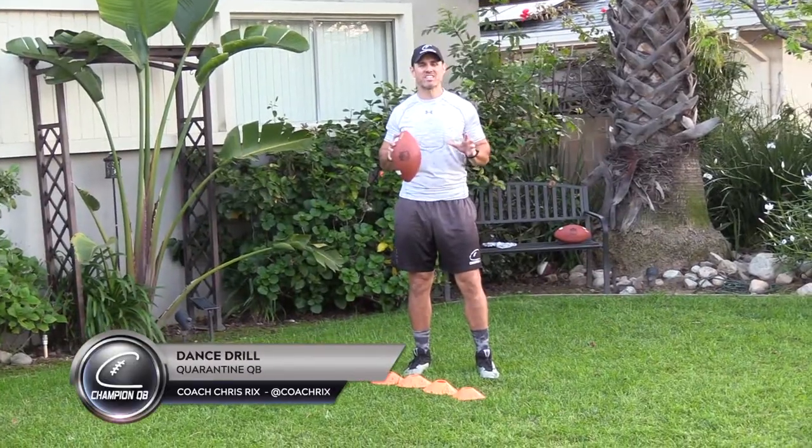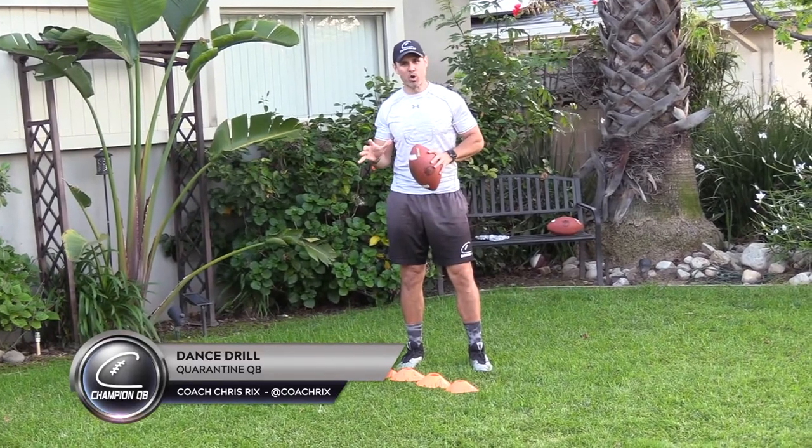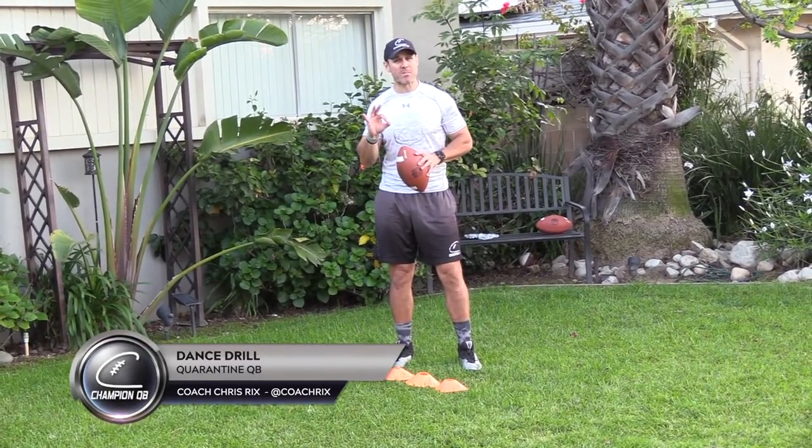Here are your Quarantine QB Drills. This is the dance drill. You need five cones, put them in one row. We're working three movements and three commands.